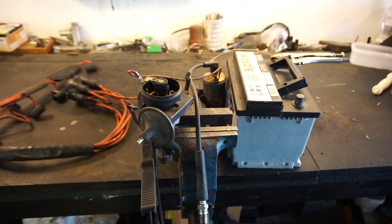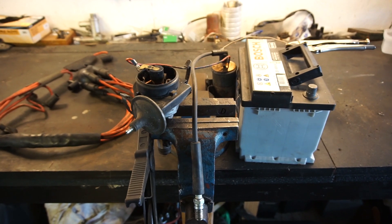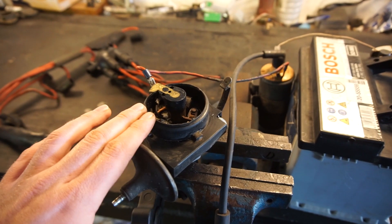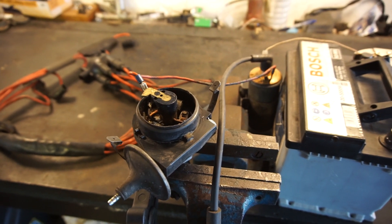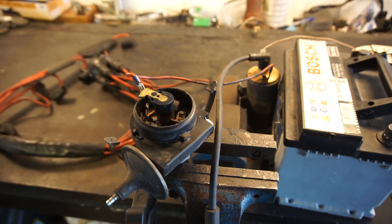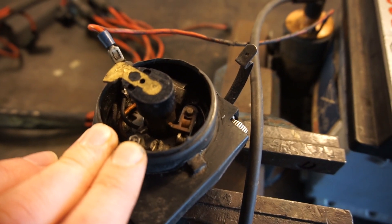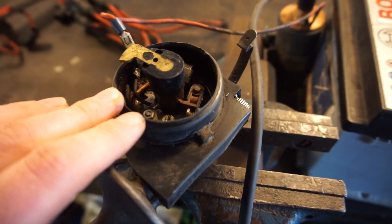To try and show the basics of a points-based ignition system, I set up a really simple ignition system here with just parts I had laying around. So this is the same distributor we had a look at before - it's out of my 1966 Jaguar S-type barn find. It's been off the road since the mid-70s. According to the previous owner, the car was started up maybe about 10 years ago or so, but I don't know if that's 100% accurate. If you have a look inside here, it is really, really dirty - I haven't done anything with it at all, just pulled this off the engine about half an hour ago.